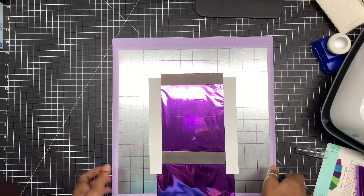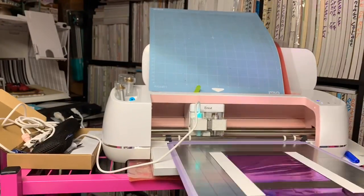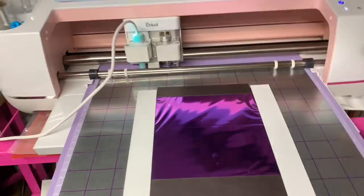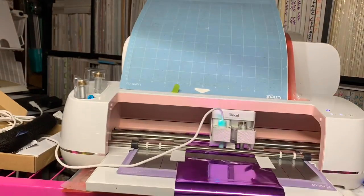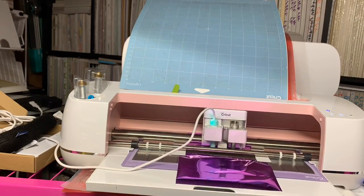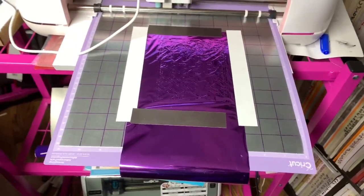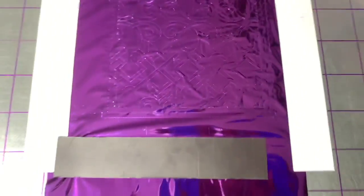Now I'm going to take you to the Cricut machine and we're going to start decorating. Okay guys, it's all done — let's see the results! It's looking pretty good — I can already see the design.